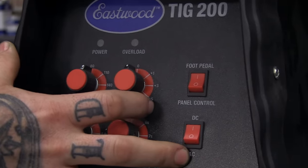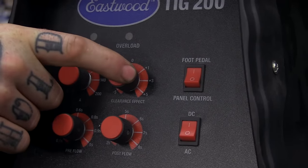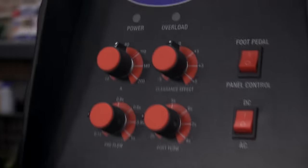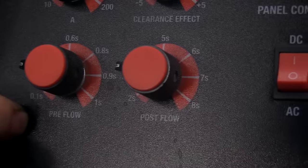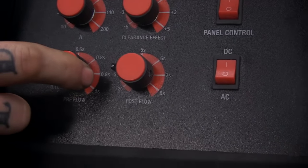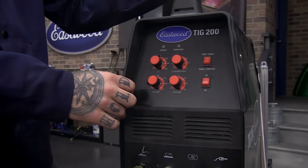The clearance effect knob we won't go over too much today — it's mainly used for aluminum on the AC side. It changes the waveform so you can get more cleaning or more penetration. With steel, just leave it at zero. The last two are pre and post flow for your gas. Pre flow is how long the gas flows before it initiates an arc — I keep it around 0.1 seconds. A good benefit is it purges any contaminants in your hose before starting a weld so you don't get an initial dirty weld.